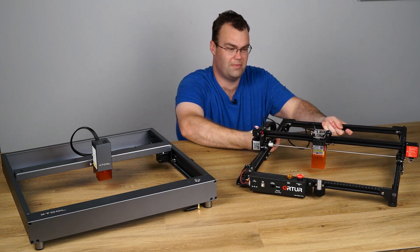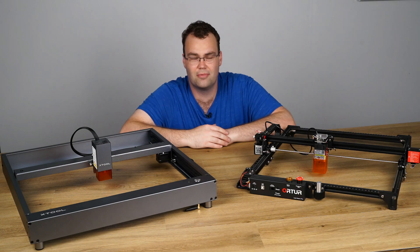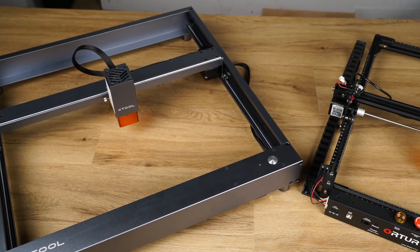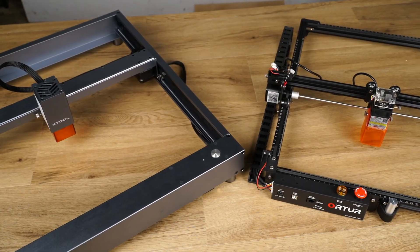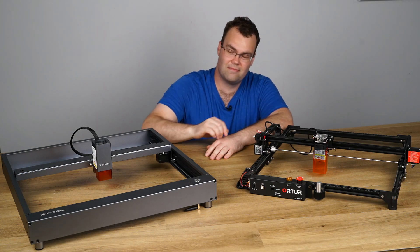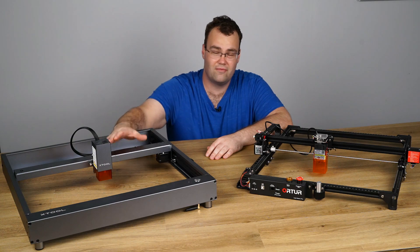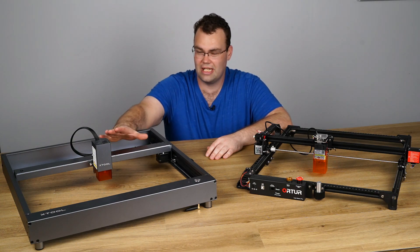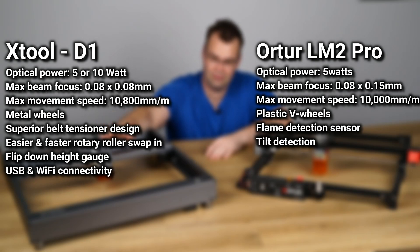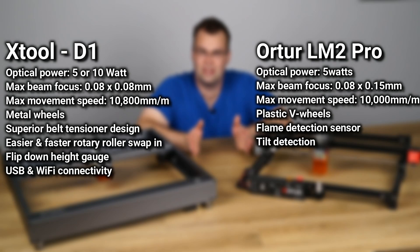Going back a couple of months ago you may have seen me review the Autua Laser Master 2 Pro. You might be wondering how these two machines stack up. Well this isn't a level playing field exactly — this is a 10 watt laser versus a 5 watt laser. But hypothetically, if we pretend I have the 5 watt version of the D1, because the rest of the chassis doesn't change, just the laser power output, then at least on paper these two machines aren't too dissimilar.